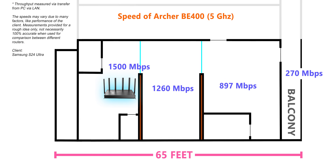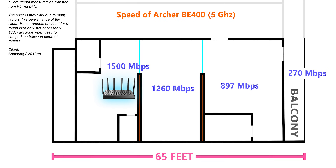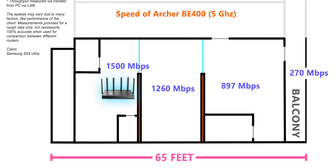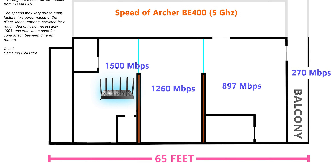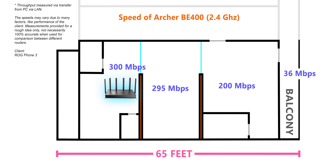In the next room in my studio with a wall in between, I got 1260 Mbps. Moving further away with 2 brick walls in between, I still got around 900 Mbps, and finally in my balcony with 3 walls in between, I got 270 Mbps. The 2.4 GHz results were also impressive — I got 300 Mbps with the phone close to the router, and this speed didn't change with one wall in between. With 2 walls in between I got around 200 Mbps, and in my balcony I got 36 Mbps.